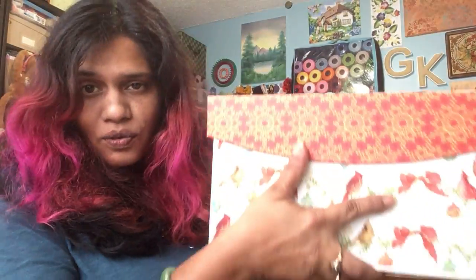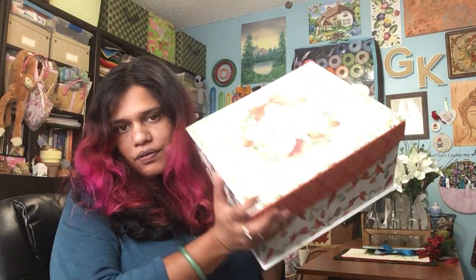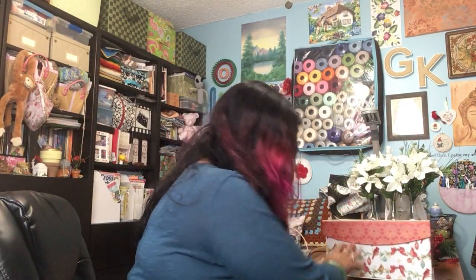I store my cross-stitch ornaments — I have another box that's a floral that I store other cross-stitch smalls — but all Christmas stuff is in these boxes that you get from Joann's or Michael's, and I buy them when they're on sale, obviously.